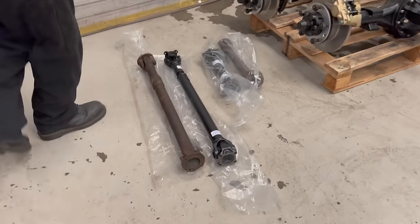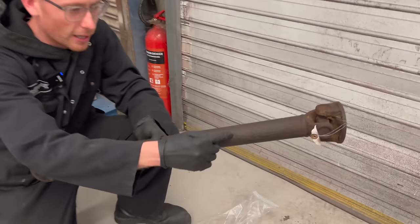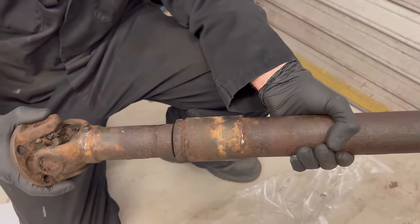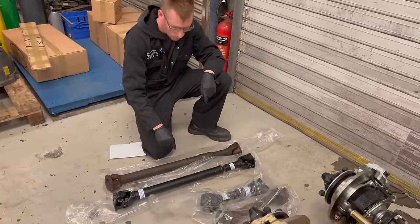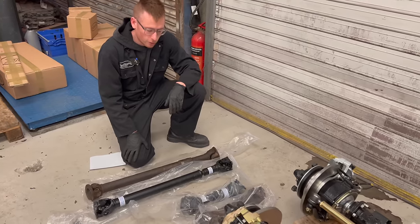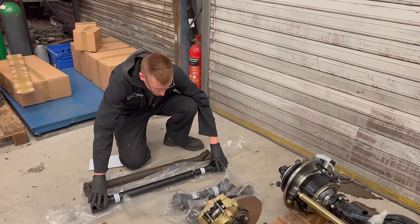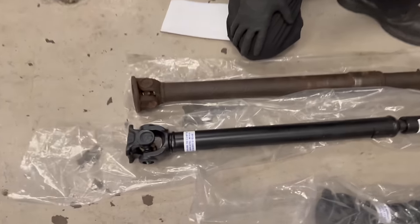Moving on to the prop shafts — these have been upgraded. I noticed the other day how badly pitted the original shaft is, and someone's done a proper sweet job of extending it, but they were deadly. These are quite thin-walled so I got Dunning and Fairbank to do new shafts with bigger joints and thicker wall tube. This is 3mm wall, 500 horsepower rated shafts — the rear one is the small one and the longer one is for the front.